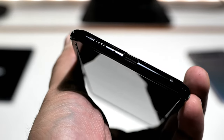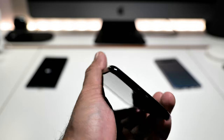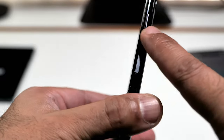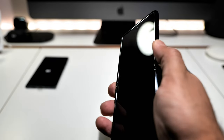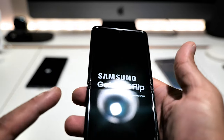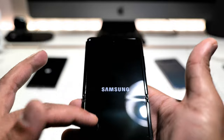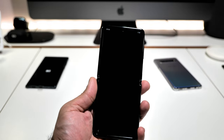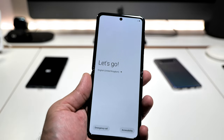Let's have a quick look around. On the bottom you've got the USB-C charging port, a single bottom-firing speaker — so it is a single speaker, no dual speaker on here — and the mic. On the side you've got the volume rockers, and this is the fingerprint reader combined with the power button. Let's switch this on. Look at that — and you can see a bit of a crease in the screen.